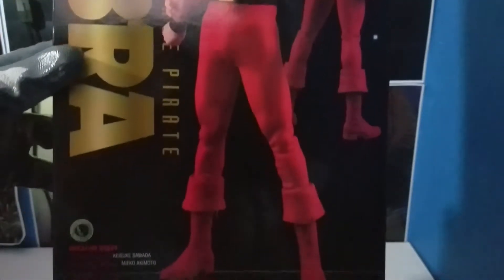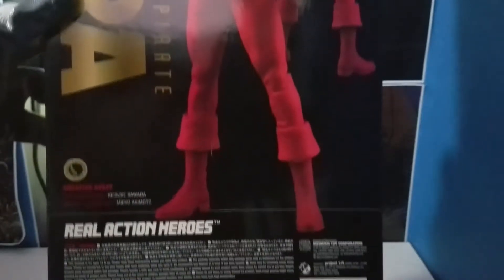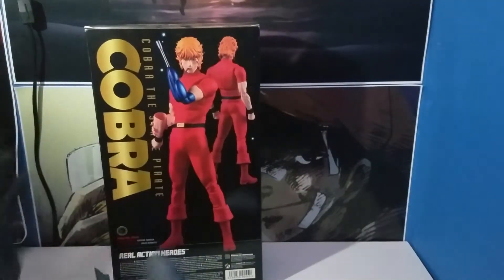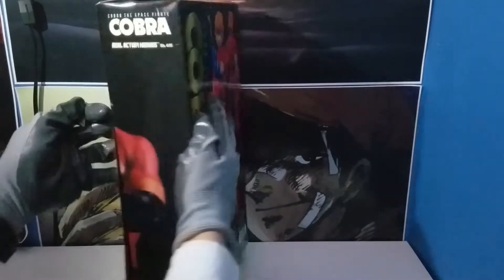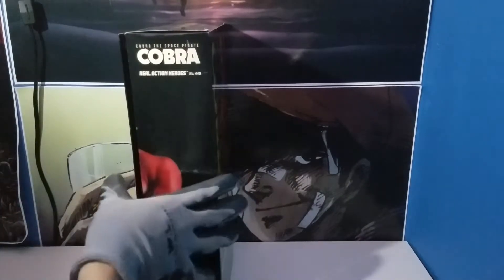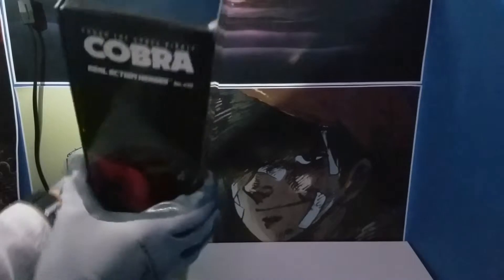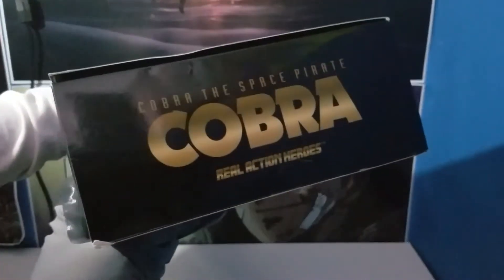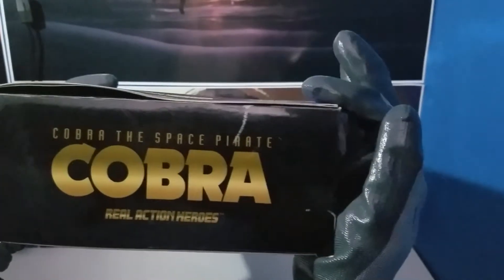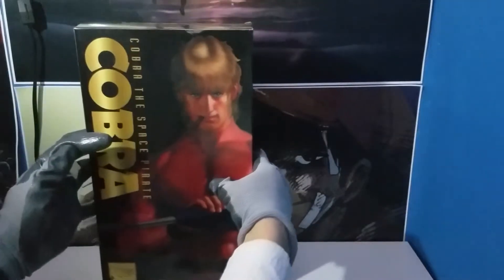I actually have the original Medicom release of Space Adventure Cobra, or should I say Cobra? This is the right side of it. This is the top right here. This is the bottom — almost the same as the sides. You can see it's not really in perfect condition; the box is kind of warped, but whatever.